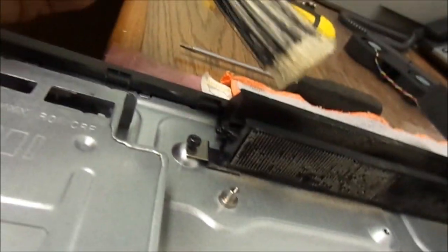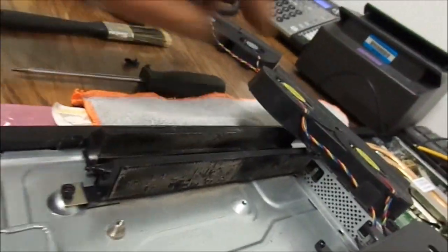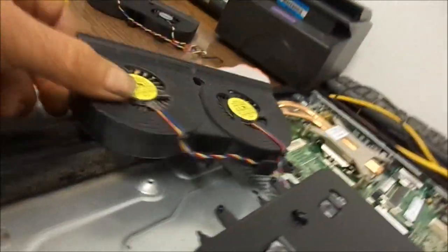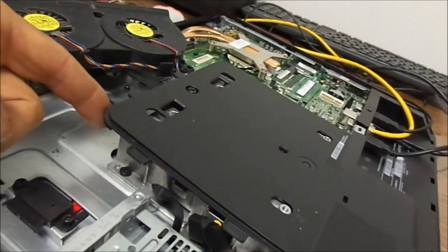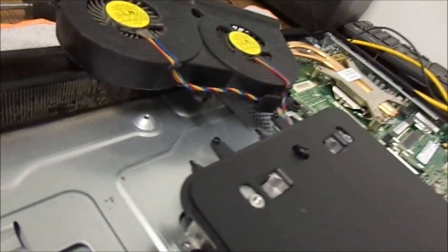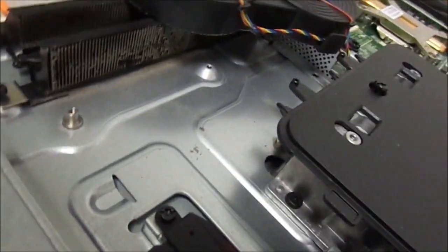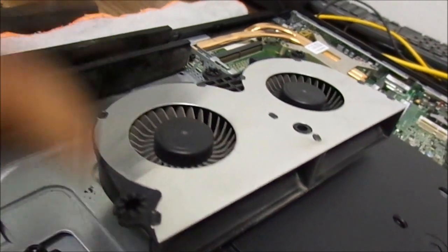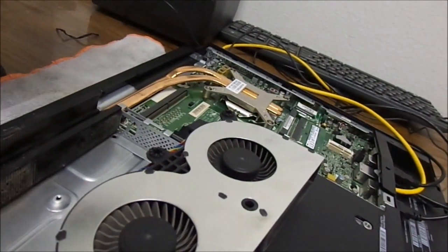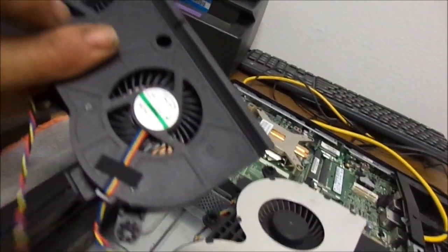We can see there's a little bit of dust buildup here that we need to clean off. I actually pulled the fan without pulling the back cover, so I'll have to use a magnetic screwdriver to replace the screws in tight spots. The backs are the same size but the fronts allow for more airflow to come in.